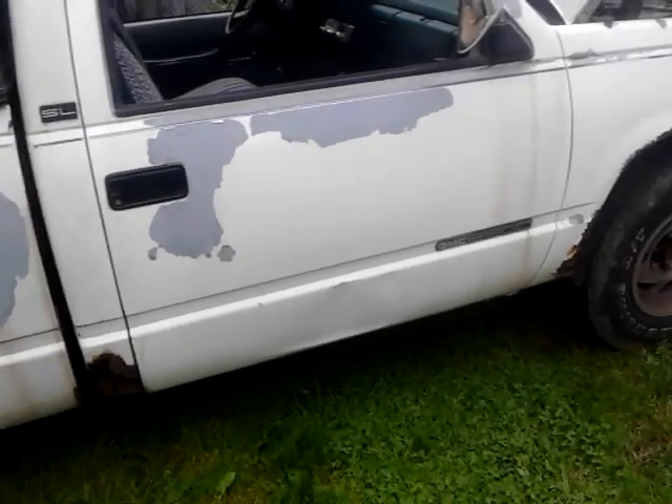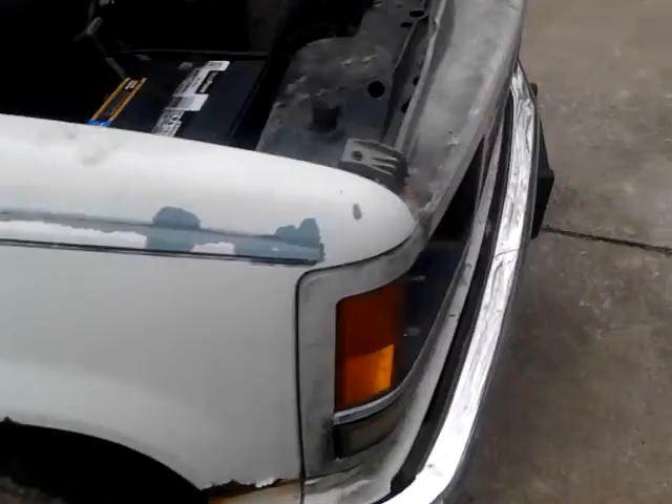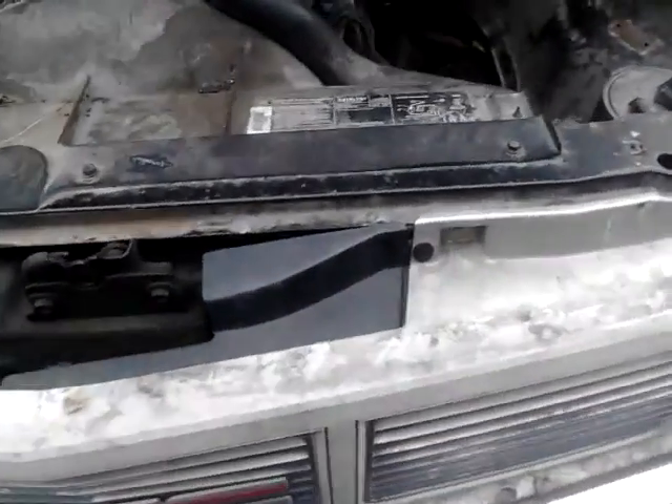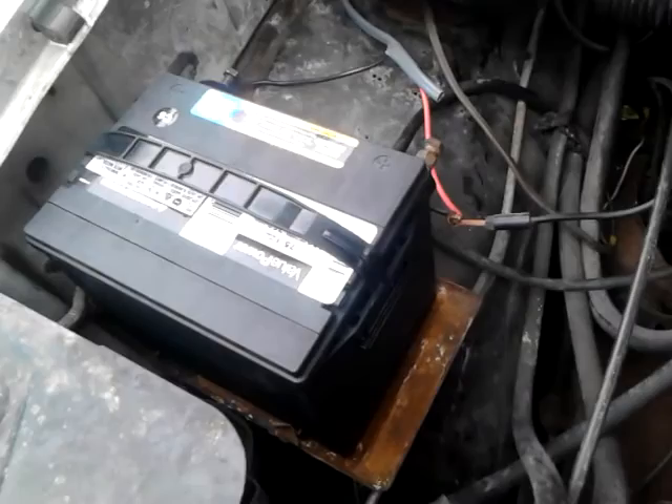We got her up and running today. She's in rough shape — it's a beater — but for $200, or I should say probably $400 because it cost me about $200 to get it running. So what did we do? New battery, wires, the starter solenoid had to be replaced, and the plastic jet things that go inside the carburetor.